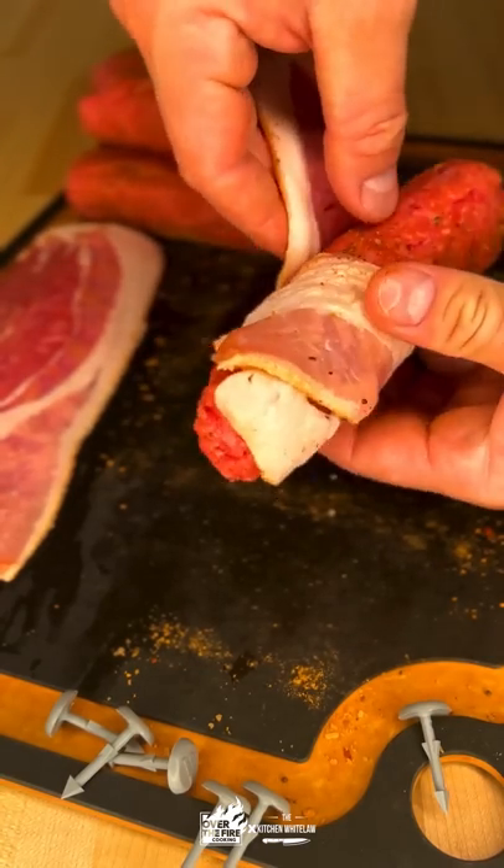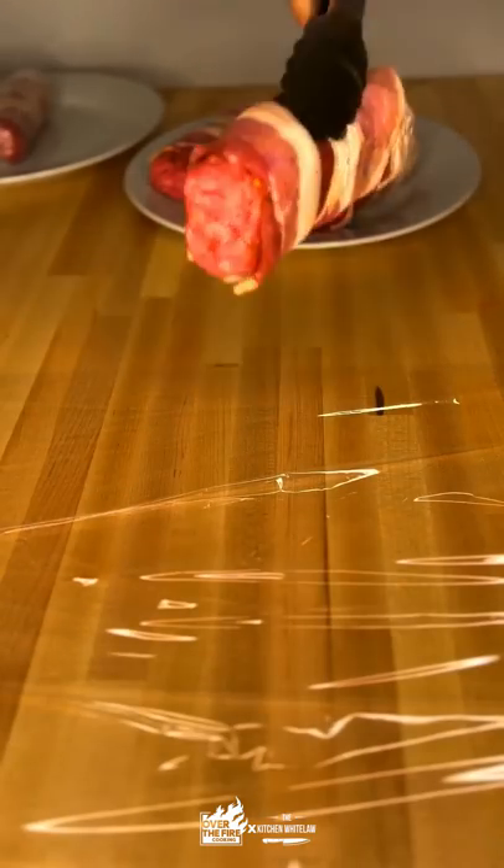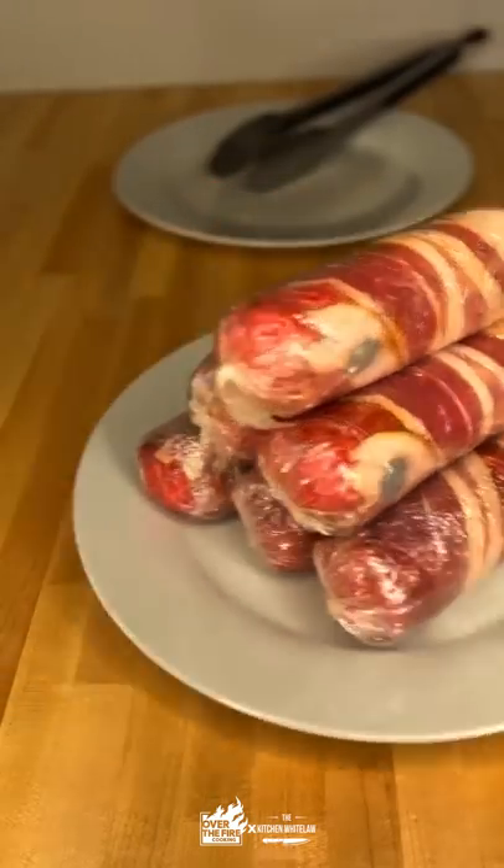Wrap that whole thing in bacon, because we can, and then we're gonna wrap that in plastic wrap, let it rest in the fridge overnight — that way that roulade comes together nice and tight when we grill it.